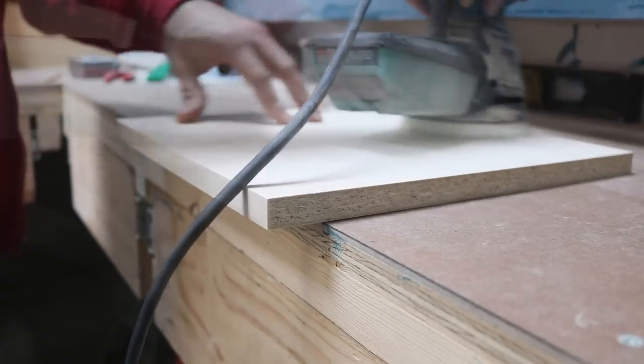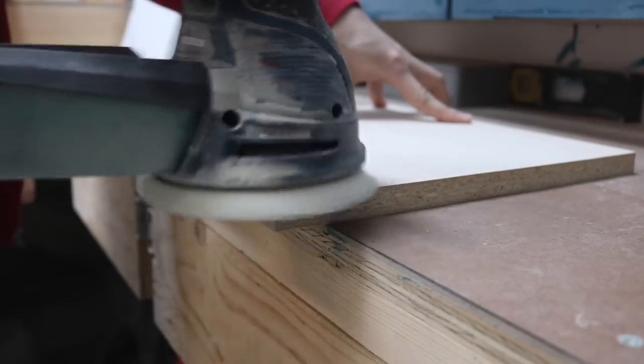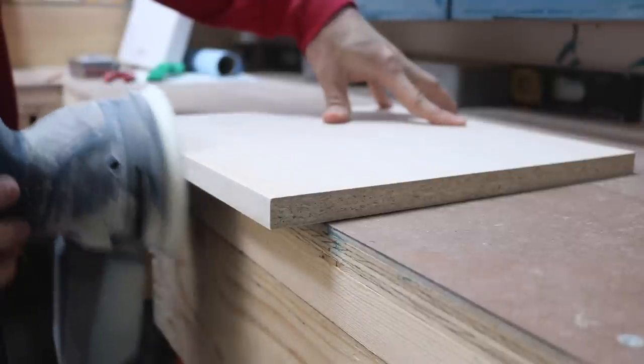For part one of this project, I had pre-finished each piece before assembly. For part two, I decided to assemble everything first before staining and finishing.